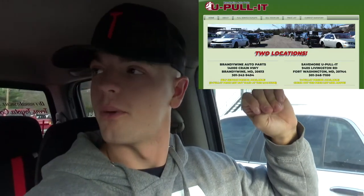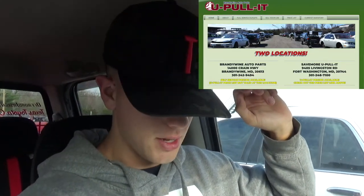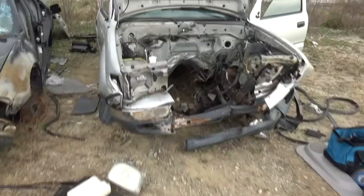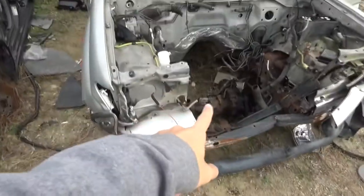Quick update. We're here at the Brandywine Auto Parts. We tried to do the tool rental program from Advanced Auto, but they're not doing it because of COVID, so we bought a 35 millimeter socket and we're going to use that. Now we're going to go pull some parts. We're out here in the yard, found our truck, and it looks like the front drive shaft is gone, but the front differential is here.